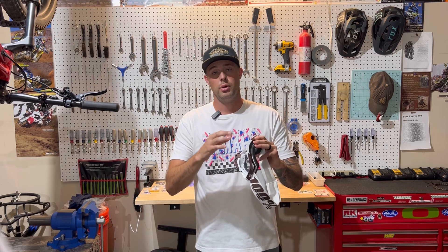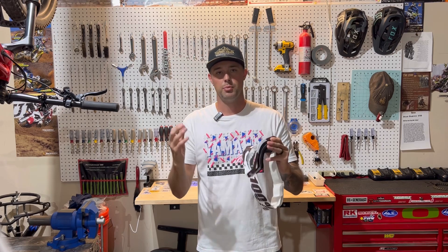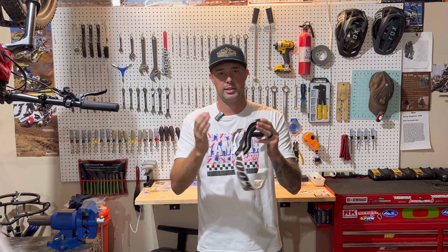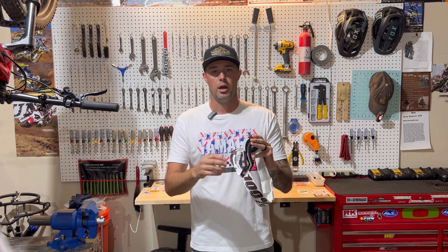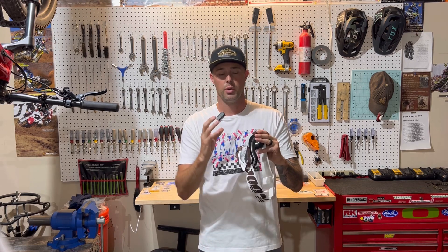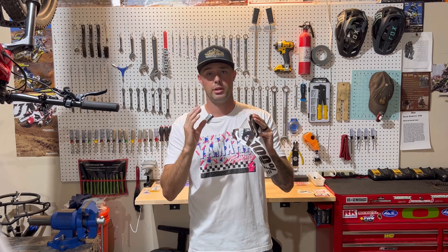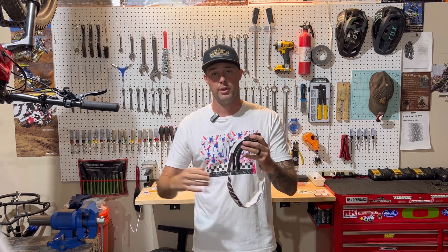It's going to have two Lexan lenses with it, so it's not going to be injection molded. You're going to have a little bit of that Lexan bend as you're riding. The Lexan lenses will scratch a little easier than your injection molded lenses, so you want to take that into consideration. These clear lenses I've actually only worn twice, and they're way more scratched up than the mirrored lens.